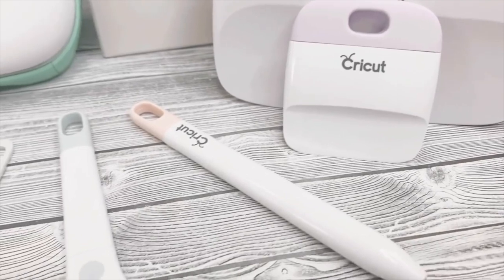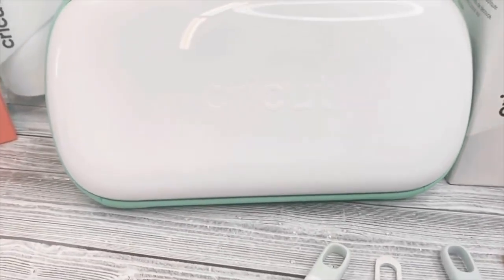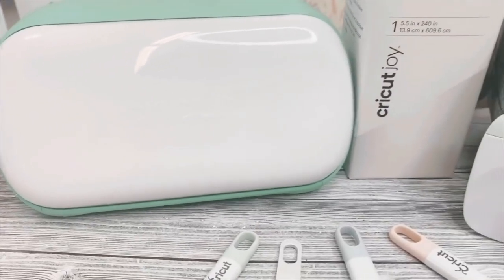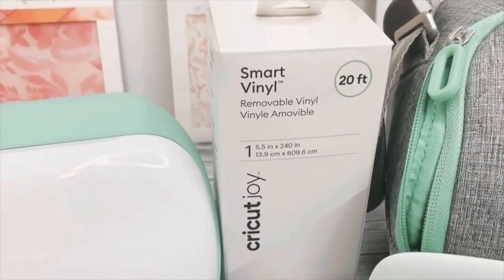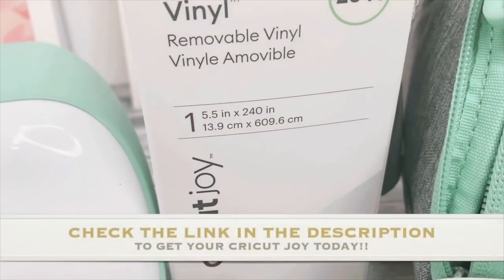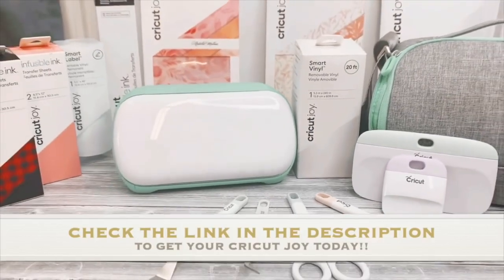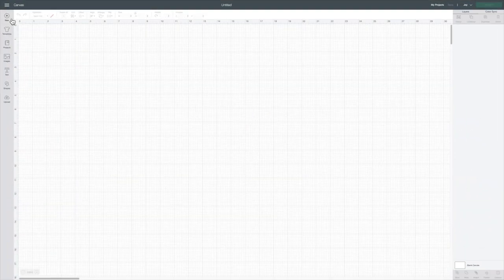You can also use infusible ink and even construction paper. You can also write, draw, and doodle to make labels for your laundry room. Cricut also offers hundreds of ready-to-use designs on Design Space. And my favorite feature of the Joy is that you can just load and go with their smart materials and cut up to 20 feet at a time.